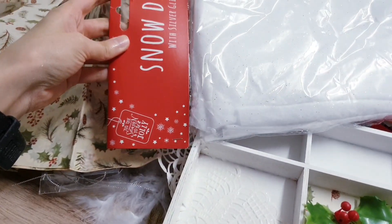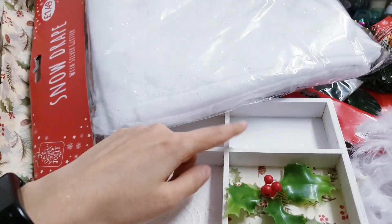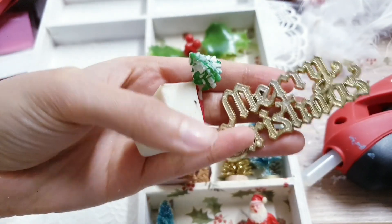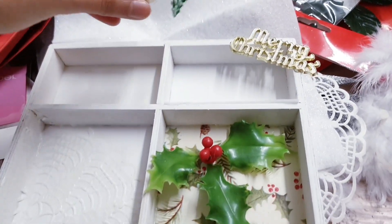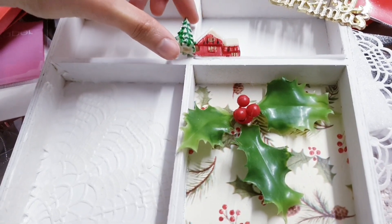I'm going to use some of this snow drape — it has silver glitter inside — just to line the base of this one here. These are some vintage cake toppers that I managed to find in a thrift store. I'm going to stick one on the corner there and this one here, so that the tree just comes out there.